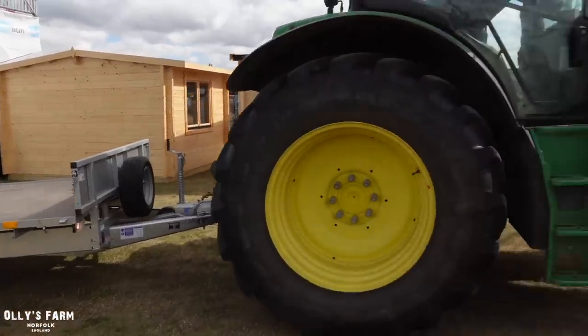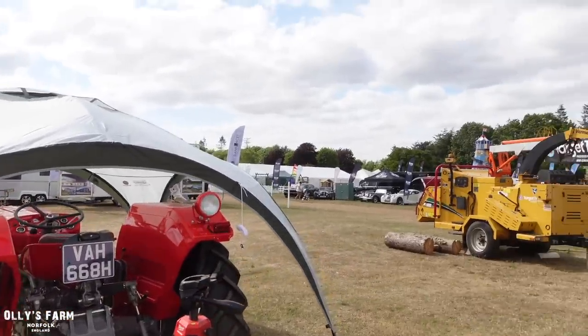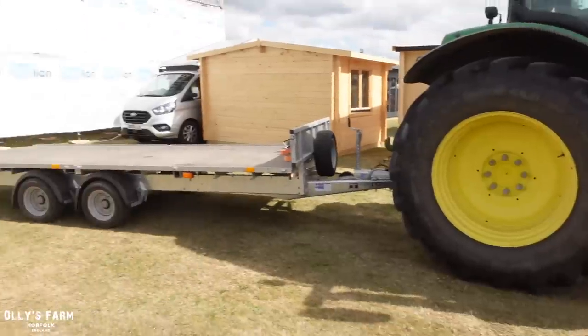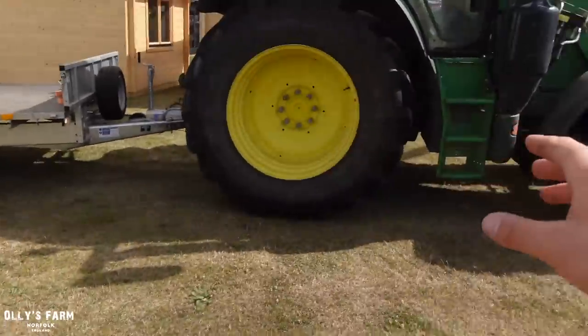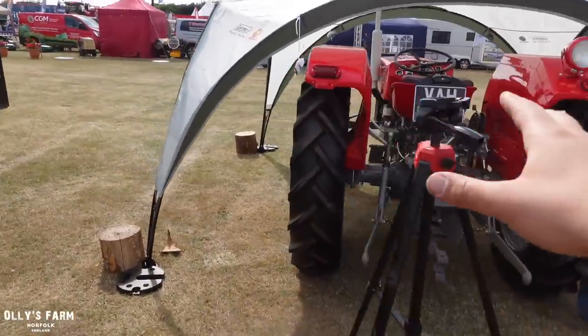We're getting there — I've just put the event tent up. We've put it over the 135 just for tonight because tomorrow is of course show day. We're backing the trailer up to the back of the stand, then we're going to bring the Defender over to one side, the 6R on the other side, put the event tent in the middle, and the 135 will be out at the front.